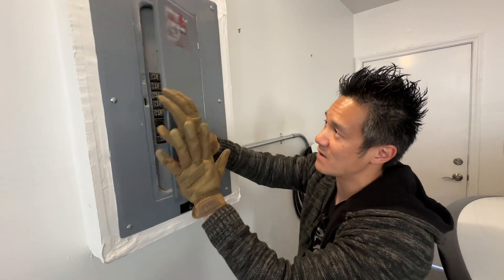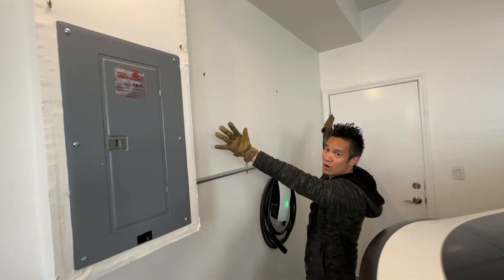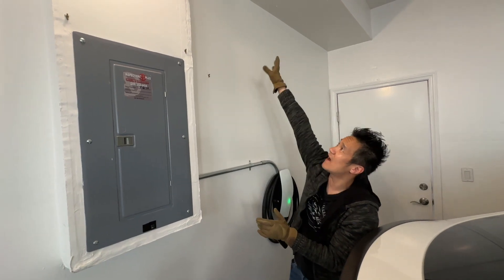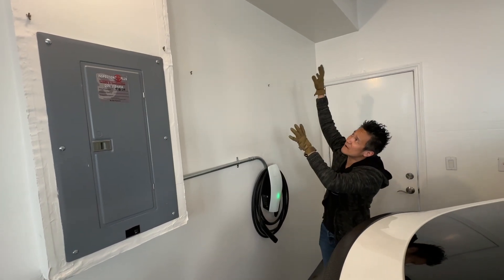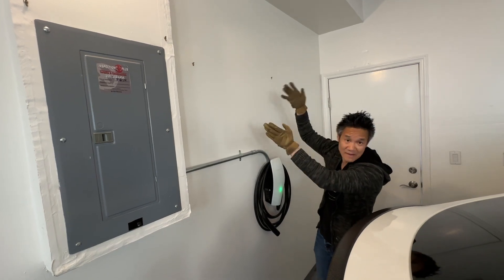This is our breaker box, our circuit breaker. We're gonna install the power kit along this wall and get the 15 kilowatt power kit — that means three five-kilowatt batteries, potentially installed on top right here. But I'm not sure I want to install it on top because those batteries are very heavy, about 100 pounds each.